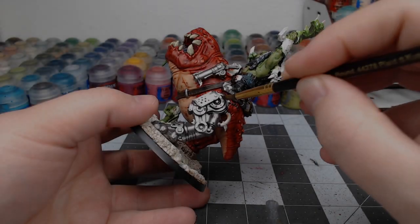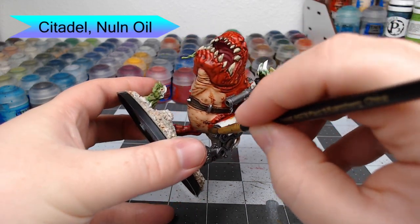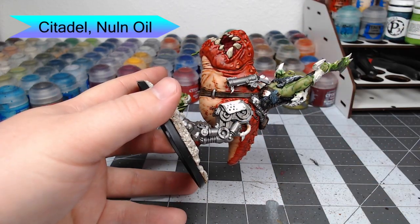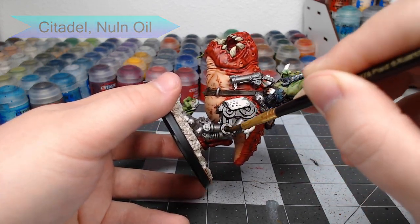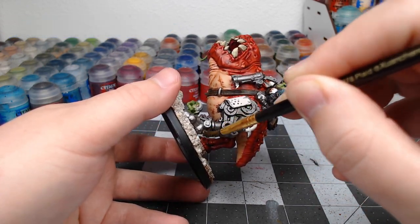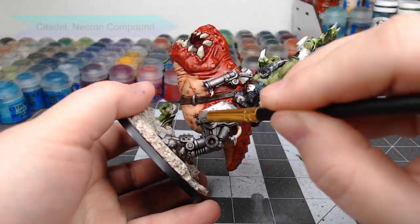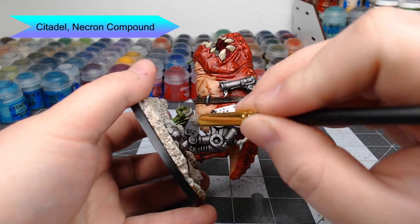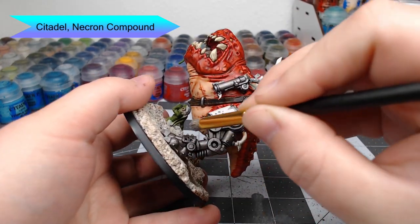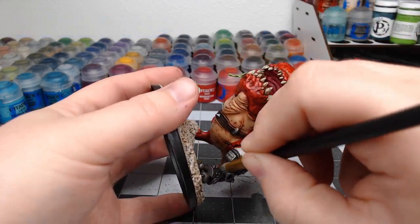With that all done, we're going to take Nuln Oil and wash all of the mechanical parts of the model. The heavier you go, the more oily and dirty those parts will look — so it's up to you how heavy you want to put on this wash. Once that Nuln Oil has dried, we're going to take Necron Compound and dry brush this all over the mechanical parts, making the edges look a little bit cleaner and brighter, so there's a contrast between the oily, dirty spots and the cleaner parts of the model.